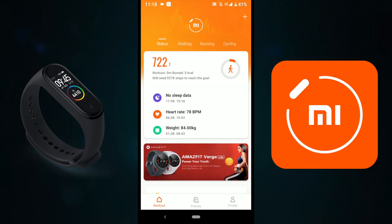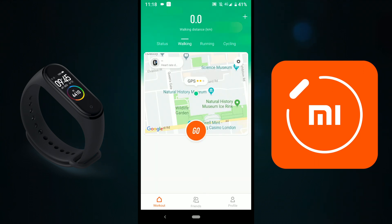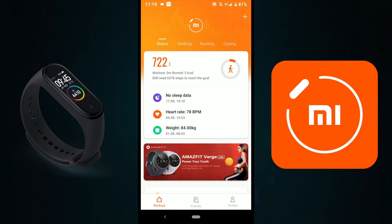The app is pretty good and very helpful. When you open the app, you'll see you have the Status tab, and then you have Walking. This is a great option — when you turn your GPS on your smartphone, there's an option on the watch. If you select Walking in Workouts, the GPS will automatically show you on the map where you've been or where you're walking. This also works well for running and cycling.